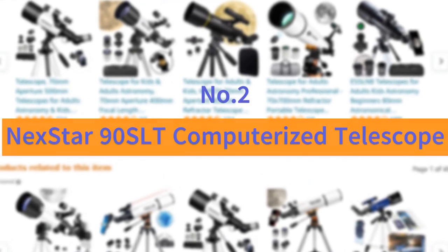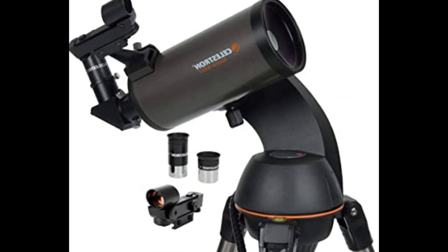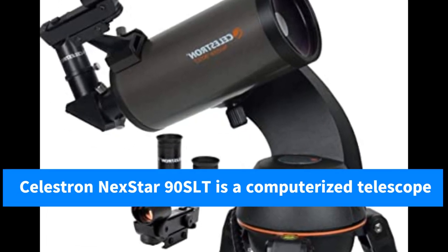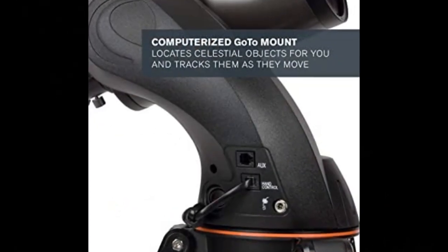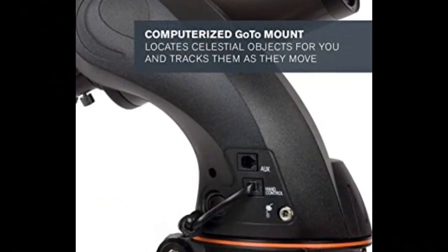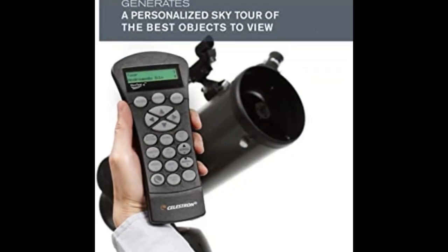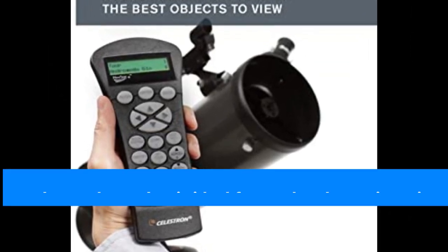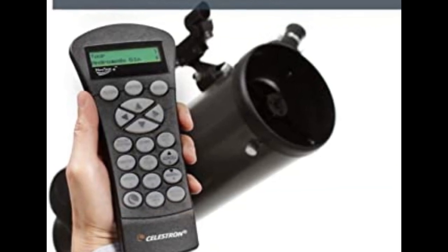Number 2: Nexstar 90 SLT Computerized Telescope. The Celestron Nexstar 90 SLT is a computerized star-locating telescope that offers a database of more than 40,000 stars, galaxies, nebulae, and more. The telescope locates your object with pinpoint accuracy and tracks it. Compact and portable, this telescope for adults and kids is ideal for weekend camping trips or excursions to dark-sky sites.